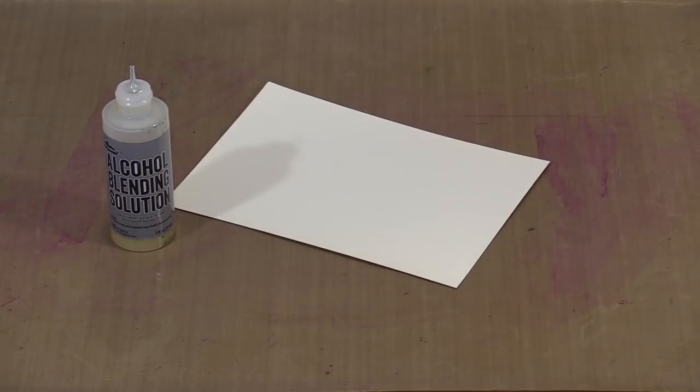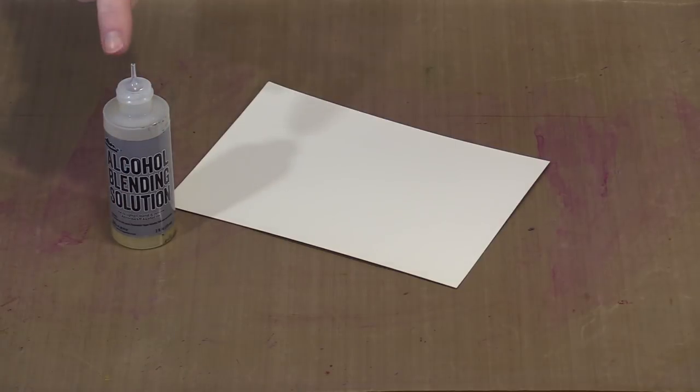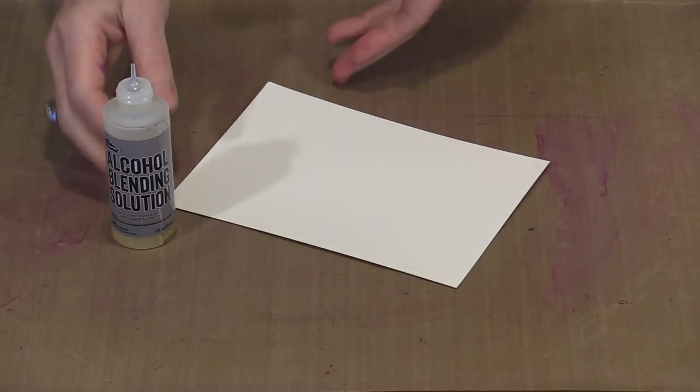The dripping technique really relies on gravity to get the color to move, but it's also helped along by adding either some blending solution or some isopropyl alcohol. I find that constantly dipping an eyedropper into alcohol is a little aggravating for this technique. I prefer the blending solution — there's a needle tip on the bottom of the bottle so I can get it where I need it without a hassle.